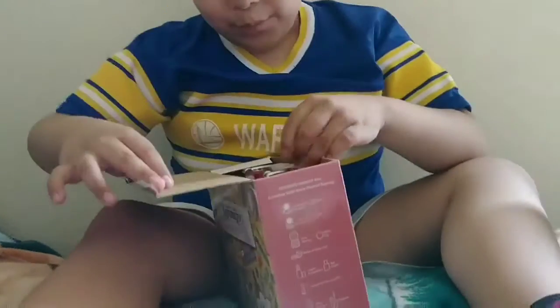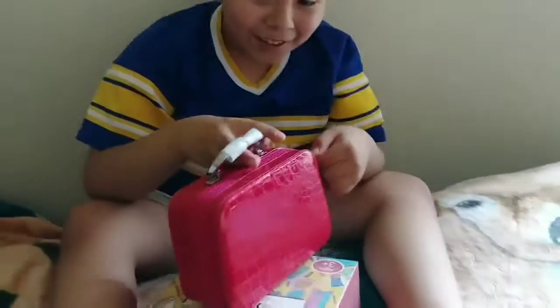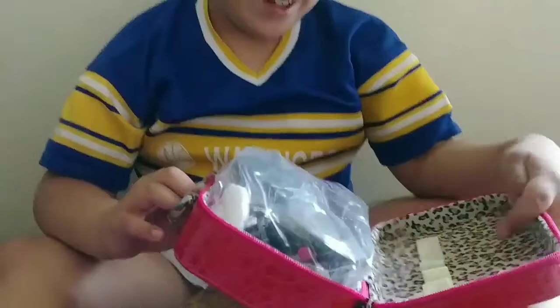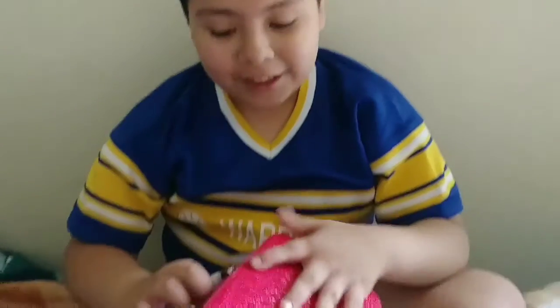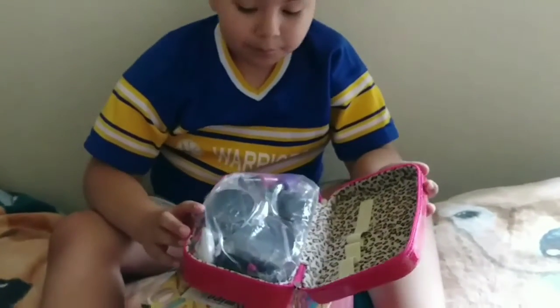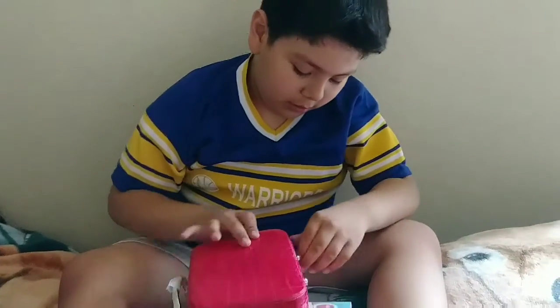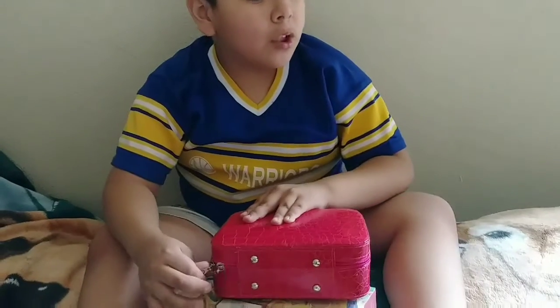Here we go. What is this? Oh. Do you have things from it? It's inside. Oh my god, look! Makeup. I don't use this so no thanks for me, but for her — yes. This looks nice. So now all we have to do is just put it in the package.